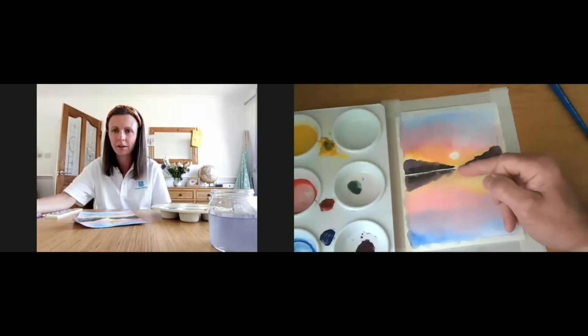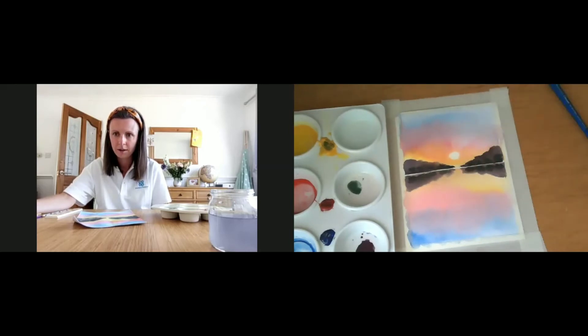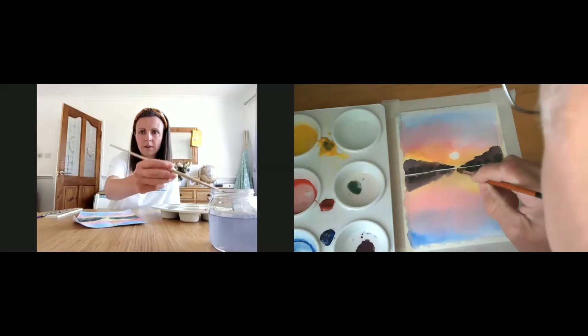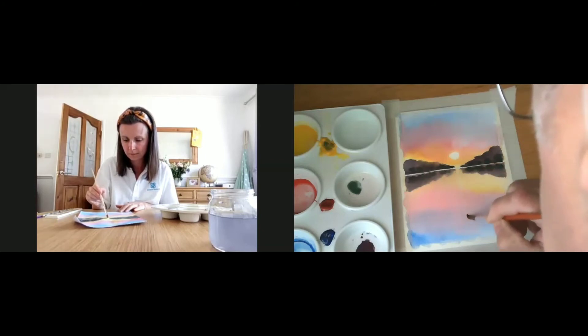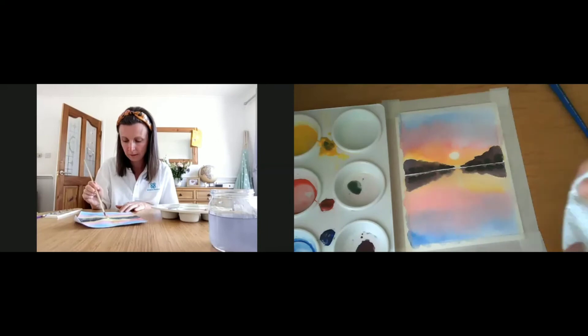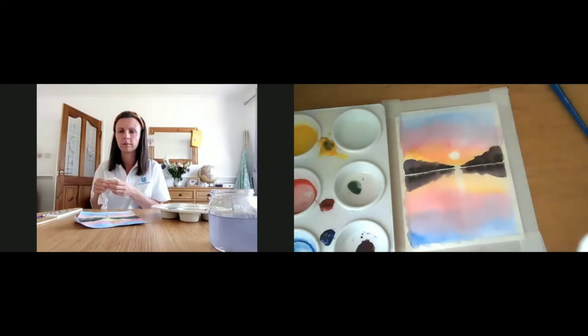We're going to put the sunlight on the water first. Take a clean brush, dip it in your clean water, just wet the paper, and gently work it — you will see the paint start to come away, giving us that lightened area. Taking a bit of clean tissue, if it's not quite lifting off you can just lift it off with a clean tissue. Be careful not to disturb the trees.